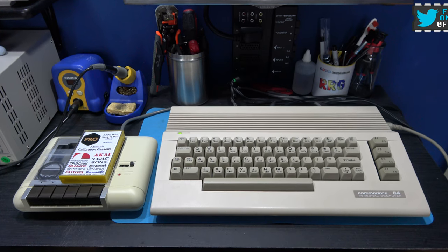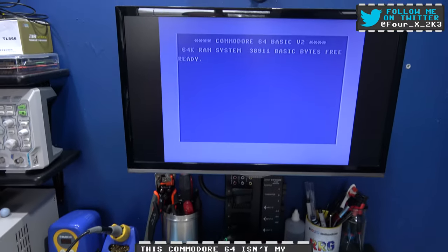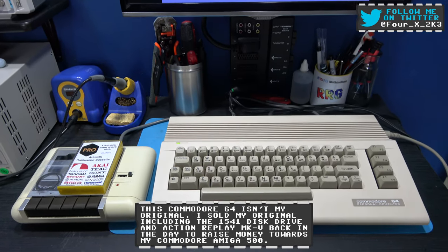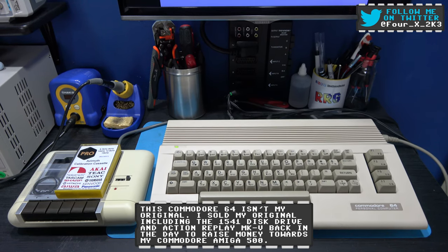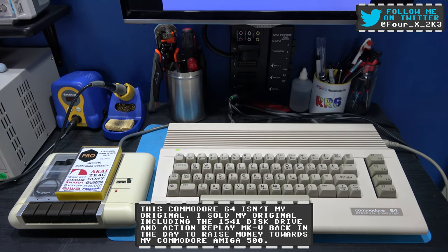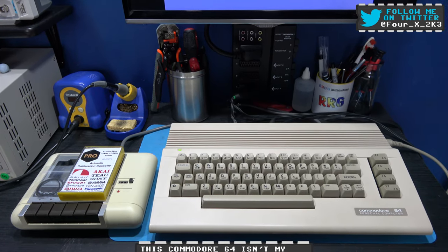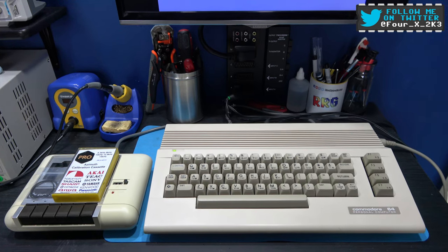Hey guys, Forex here, hope you're all well. What you're looking at in front of you is my fully working Commodore 64. I've already showed you how I service a ZX Spectrum Plus 2 datasette. Today what I thought I'd do is show you how I service the Commodore C2N 1530 datasette. So if you stick around, I'll crack on with that.